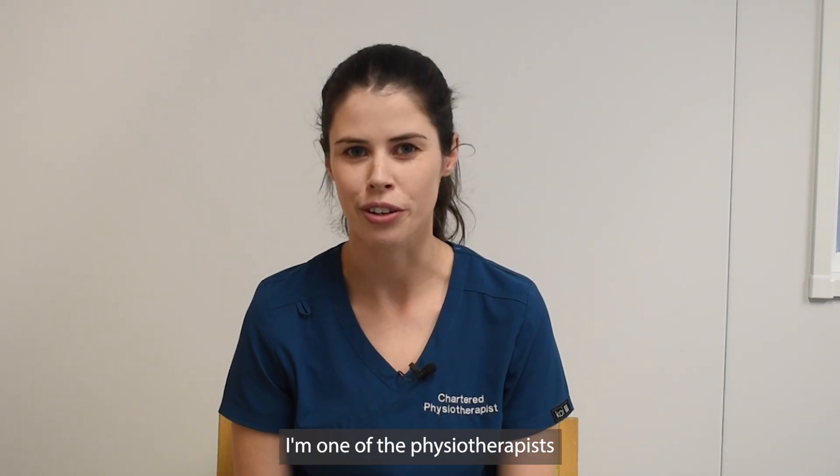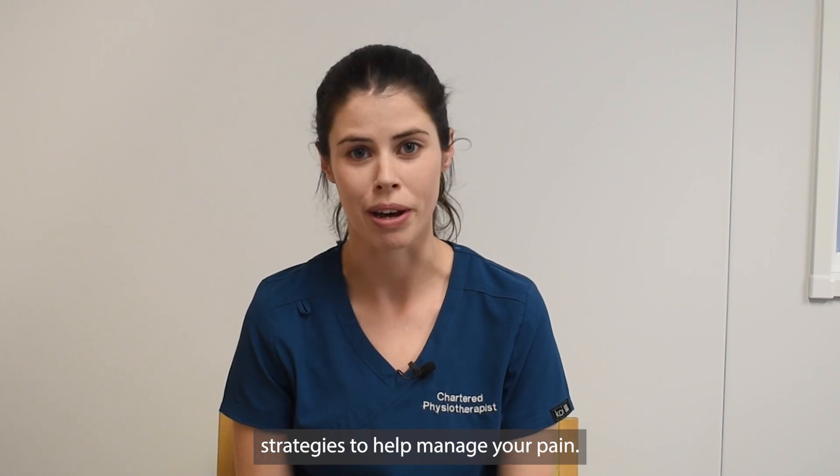Hi, my name is Syve. I'm one of the physiotherapists here in the Rotunda Hospital. Today we're going to be talking about different movement strategies to help manage your pain.